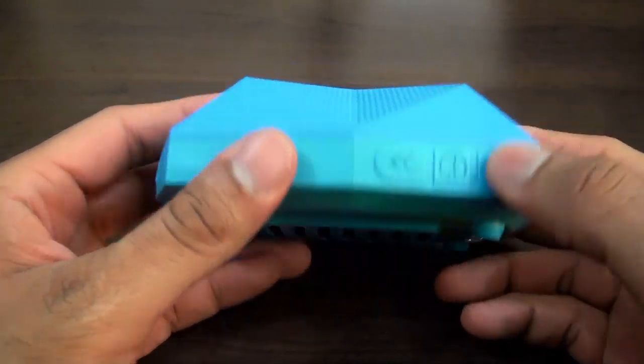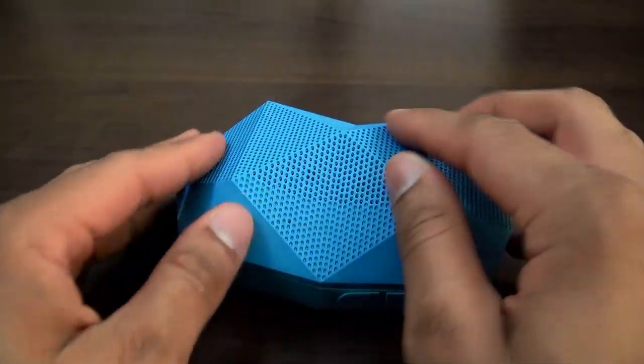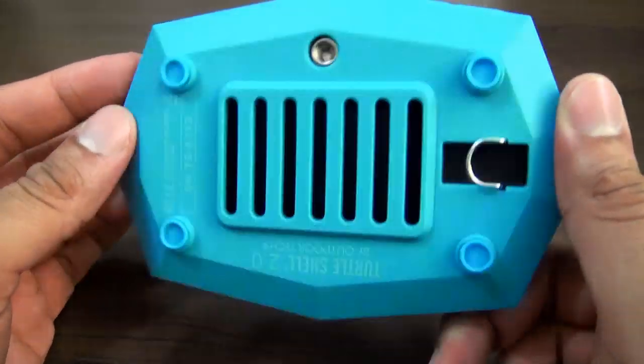So this is the rugged speaker here. It's got some nice ruggedized material around it. It has this sort of unique rock-rigid shape with it — sort of like a turtle shell. This part is called the Turtle Shell 2.0.